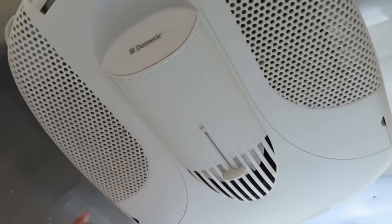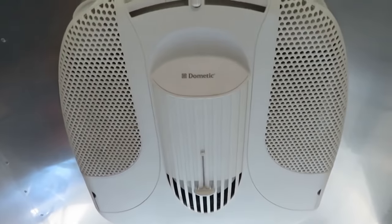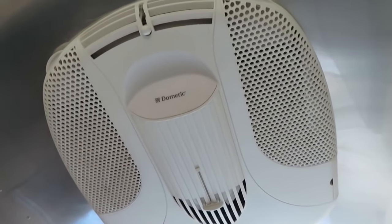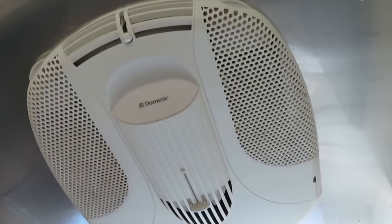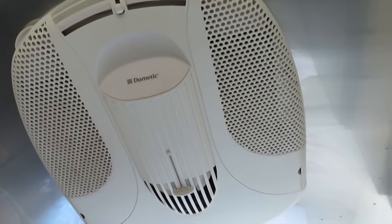It has a Dometic air conditioner that I never use. It's also a heat pump, so if you're plugged into a generator or shore power you can use the heat pump instead of your gas furnace. It works pretty well until it gets into the 40s — then it really doesn't work that well because of how heat pumps are, but otherwise it's fine.